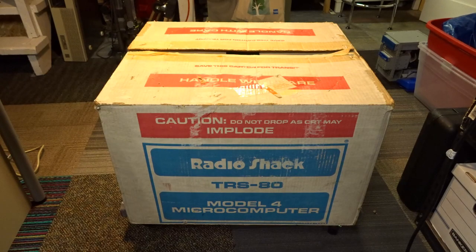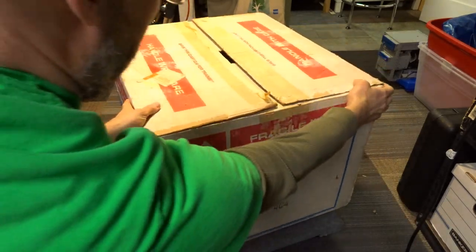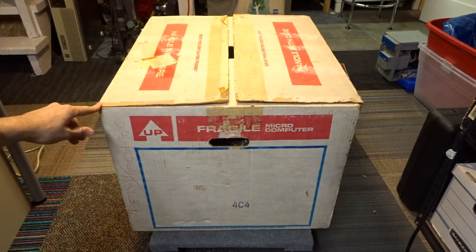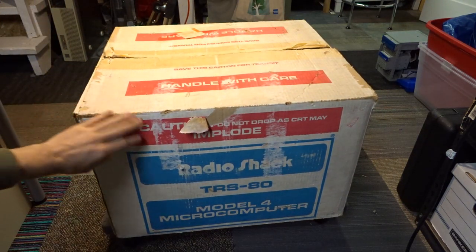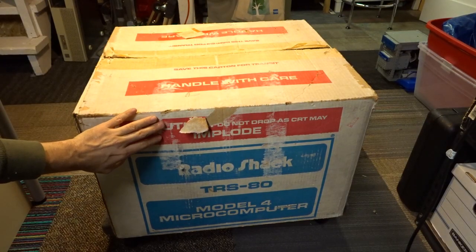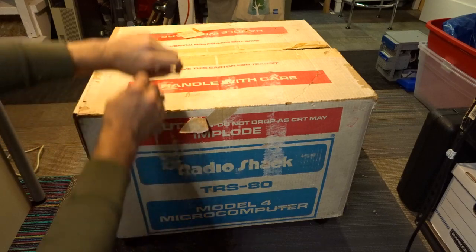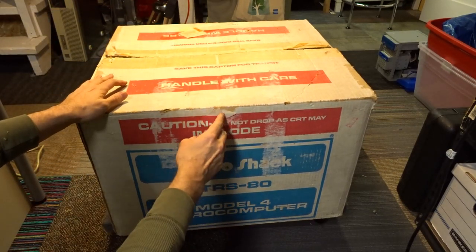The box is in pretty good shape. Rolling it around, there's not much going on on the sides. Unfortunately, some tape damage happened when they brought it to me — it had packing tape on it that I had to peel off, so that sort of ruined the box a little bit.